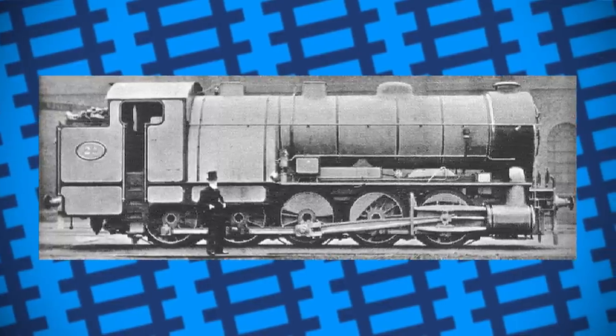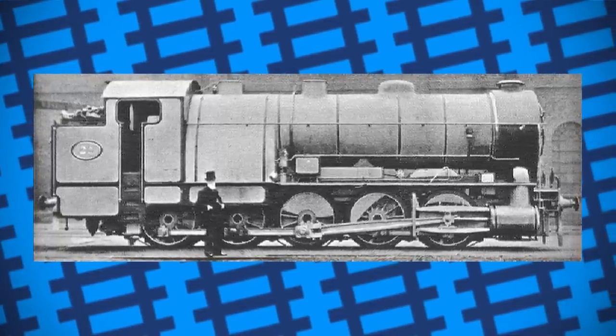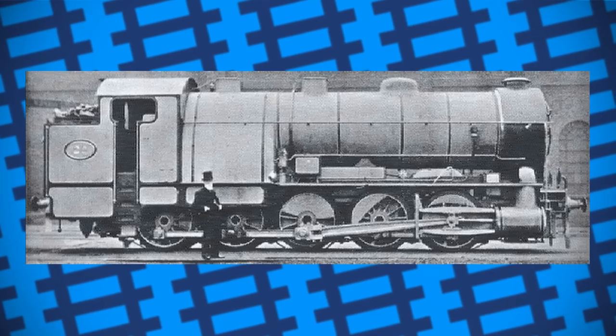It's a shame it never really found much use outside of foiling a bill, but it does go to show that, with a little ingenuity, there isn't a whole lot steam can't do.